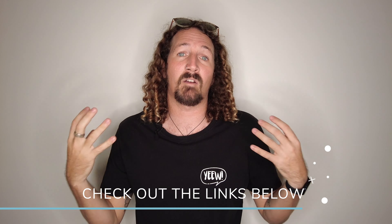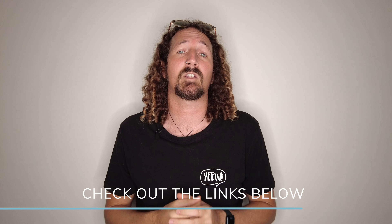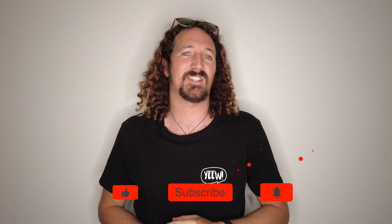And there you have it guys — that's my full small wave surfboard guide and 10 awesome boards to consider adding to your quiver for heaps of summer fun. If you'd like to find out more info, check out the link in the description below for my full blog guide, and check out the rest of my YouTube channel for heaps of surfboard guides, reviews, and more. That's it for this week — make sure you like, comment, subscribe, and I'll see you next week.